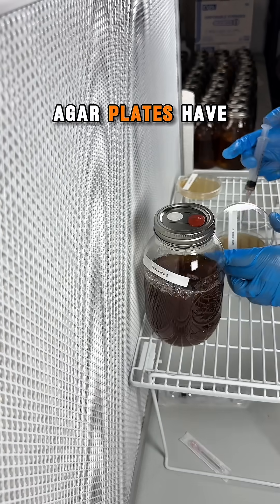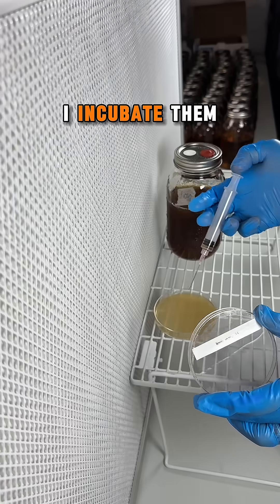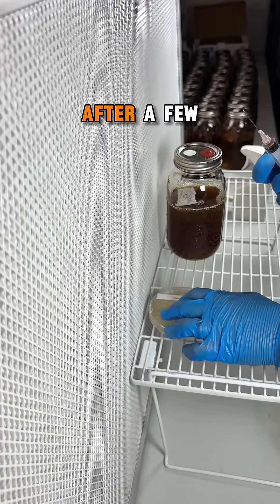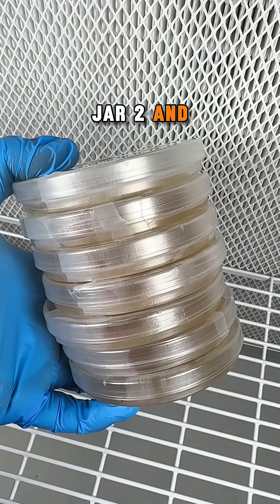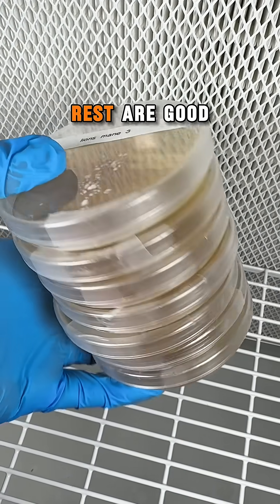Once all 10 agar plates have been inoculated, I incubate them at 75 degrees Fahrenheit. After a few days, the agar plates revealed that jar 1, jar 2, and jar 10 were contaminated, and the rest are good to go.